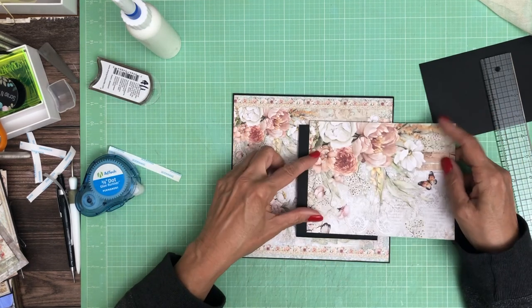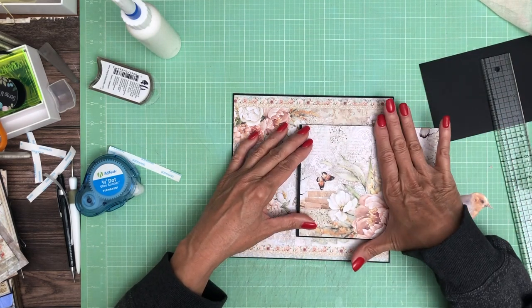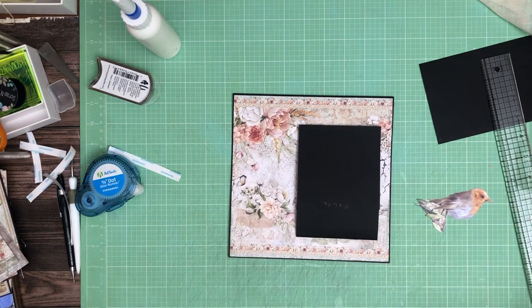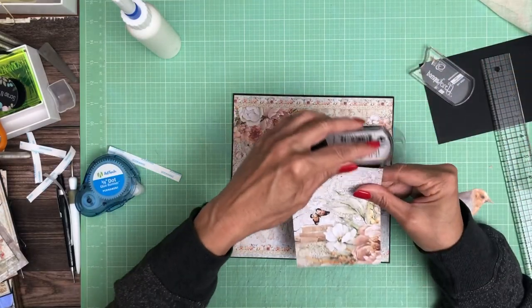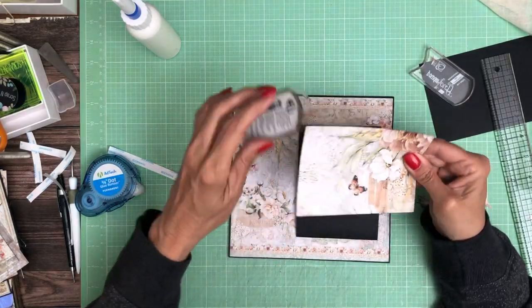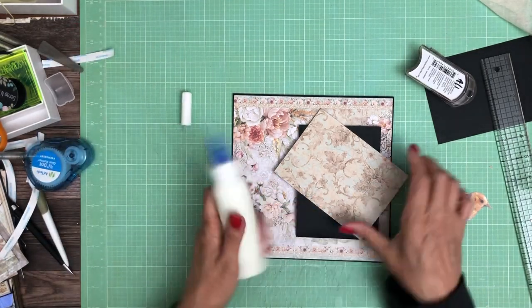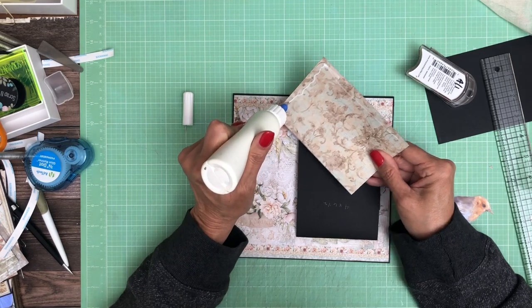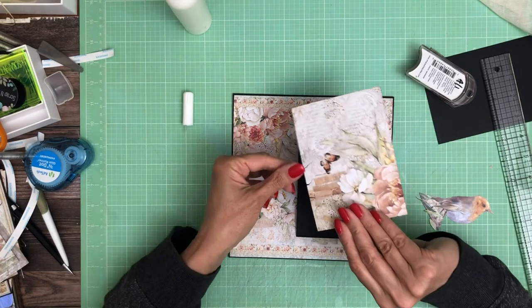I'm trying to decide if I can live with that butterfly sticking up there. There's not a whole lot I can do — I could shift it and do that. That's it, that's what I'm doing. My fingers aren't working. I've had so much inflammation and arthritis these last couple of weeks. I keep looking at my diet going, what am I changing? Usually when it warms up I feel better. Old age is hard.